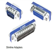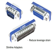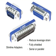Slimline adapters are used in a variety of applications and because of their low profile design they reduce leverage strain on overstressed interface or computer ports. They are fully shielded for electrically noisy environments and are universally designed for serial or parallel applications.